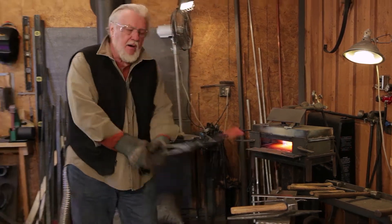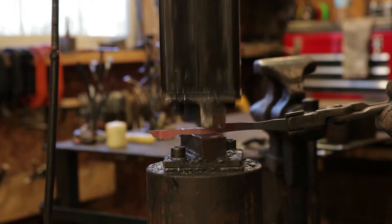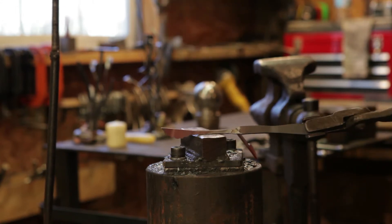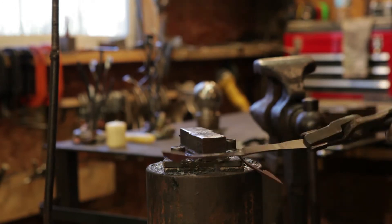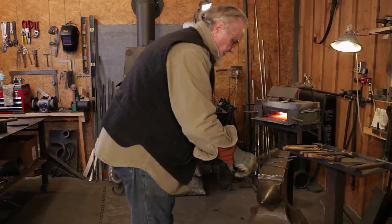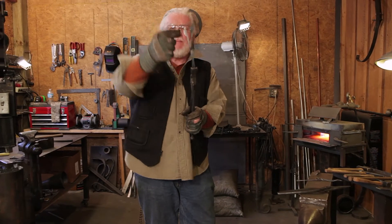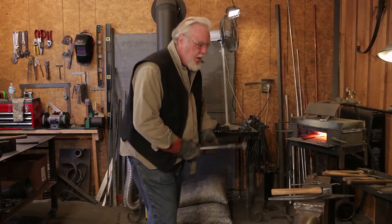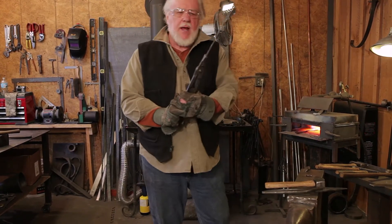So I'll come out of there. Now I'm going to take that flat stock and pile it off. See how much it grew just by shaking it. I'm going to heat the other end, and then we're going to taper it so that it comes out — kind of like that.